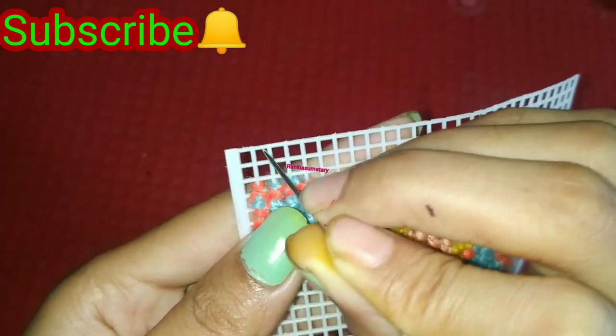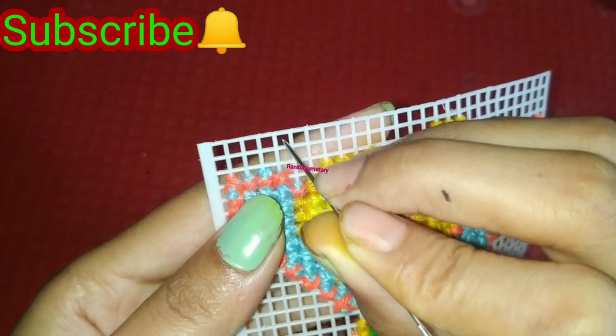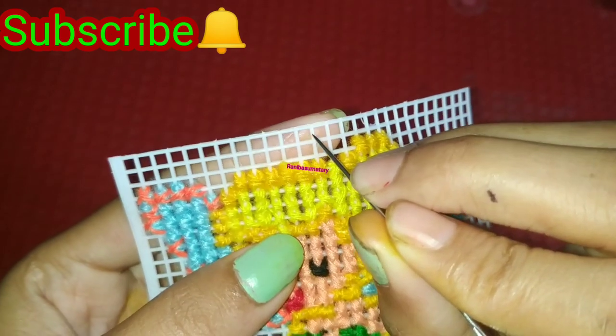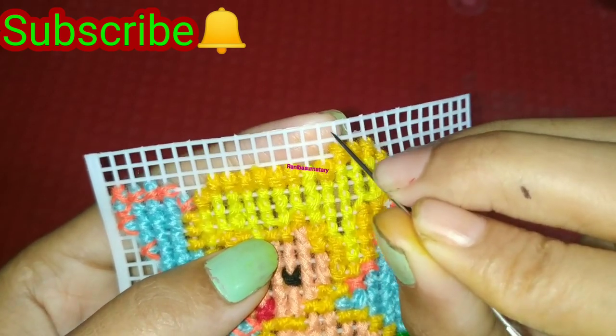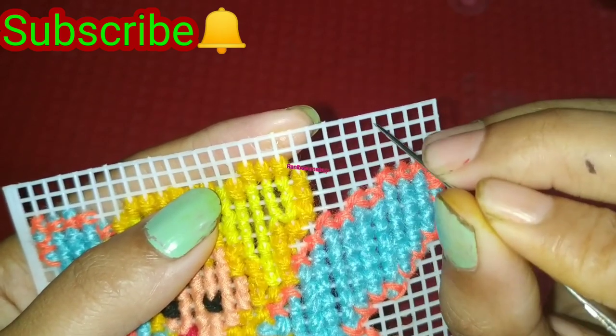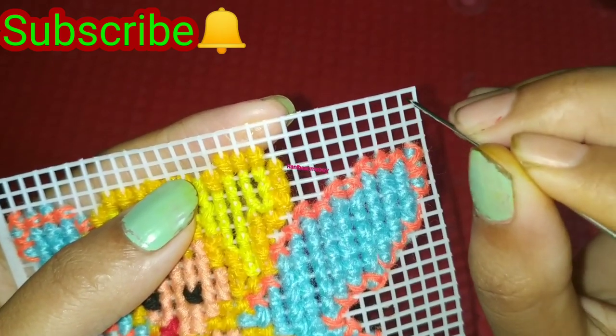I will count it first: 1, 2, 3, 4, 5, 6, 7, 8, 9, 10, 11, 12, 13, 14, 15, 16, 17, 18, 19, 20, 21, 22, 23, 24, 25, 26, 27.